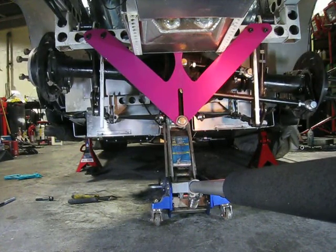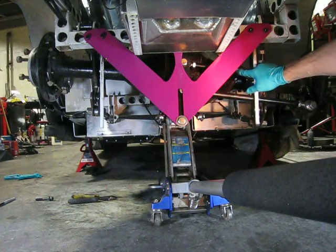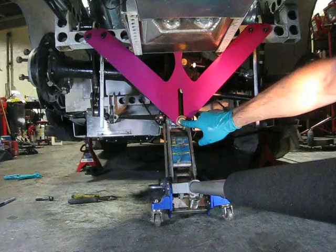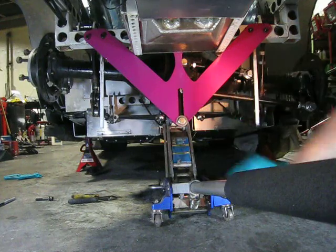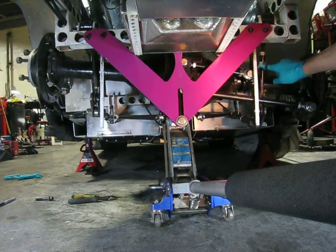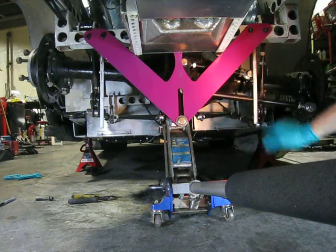Let's see how that all works. These bars here — this one and this one that's sort of hidden back here — are attached to a link that goes down. It pivots here. This is my roll center, so by loosening this bolt and moving it up or down, I can move my roll center up or down. These are the push rods that go to the shocks. These rods here hanging down are just for the belly pan — don't worry about those.